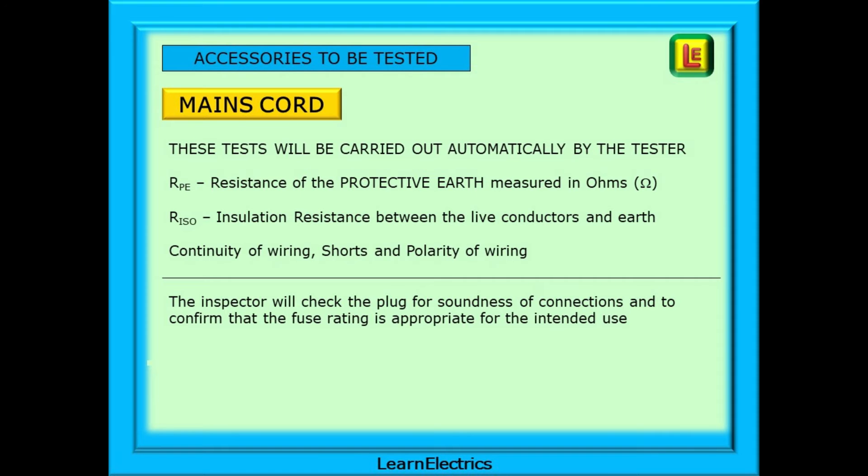The mains cord is not strictly a class of equipment but we treat it here as one of the essential tests. Several tests will be carried out automatically by the test instrument: the resistance of the protective earth measured in ohms, the insulation resistance between the live conductors and the earth measured in megaohms, the continuity of wiring, checking for shorts, and the polarity of the wiring. The inspector should always check the plug for damage, for soundness of connections, and to confirm that the fuse rating is appropriate for the intended use.